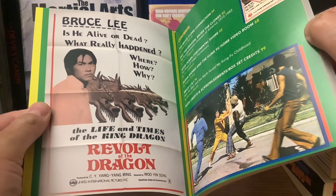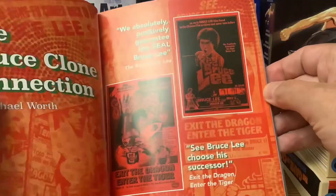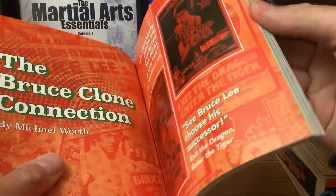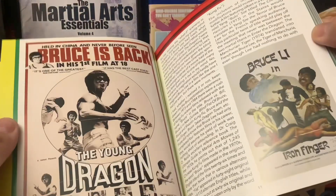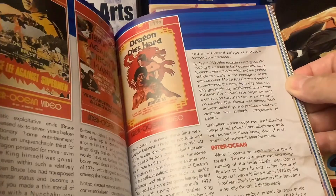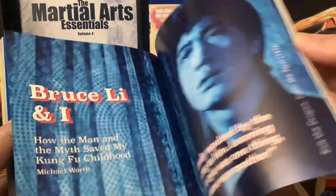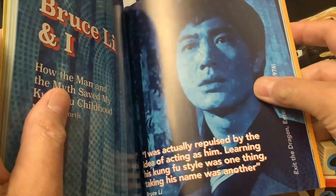Look at all these posters — some of them were kind of exploitative. The Bruce Clone Connection by Michael Wirth. He does a lot of the audio commentary on the Pearl River movies I've reviewed. There's a poster of The Leg Fighters in here. The Dragon Dies Hard. And the next one will be Dynamo — Bruce Lee and I, that's L-I: How the Man and the Myths Saved My Kung Fu Childhood. I can't wait to read that because I can relate to it.